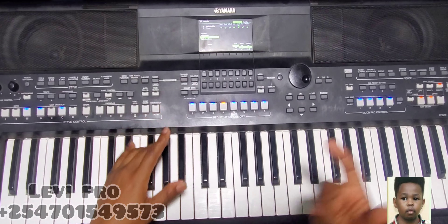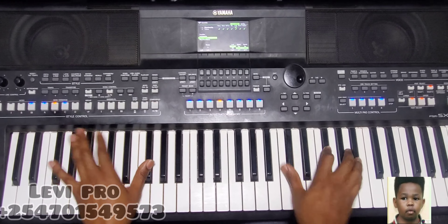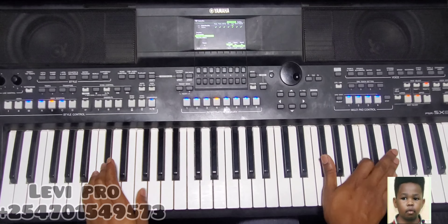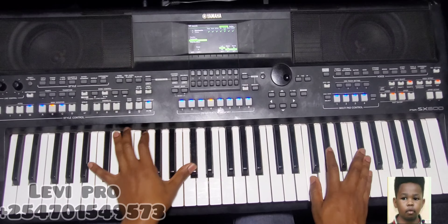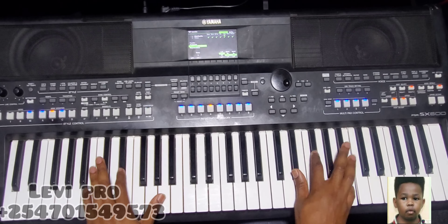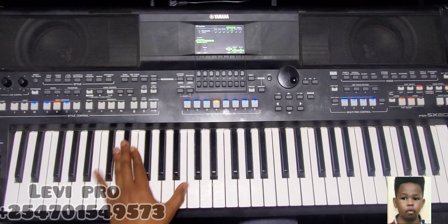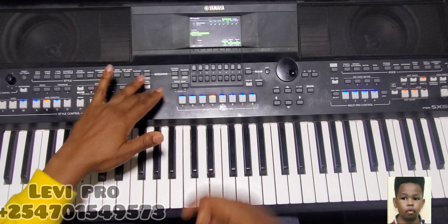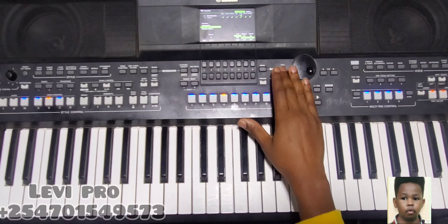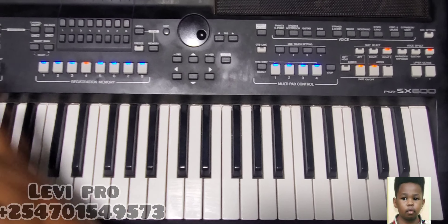I'm going to show you how to do it and how to set the keyboard so we can achieve that sound. There are so many things you can do with it. The first step: if you're using an SX600 or any SX or even the A series, you come to the function or the menu.